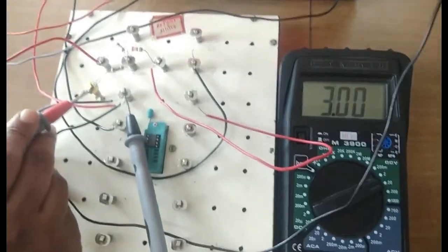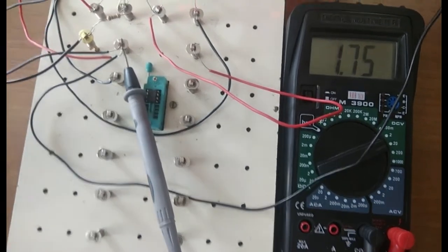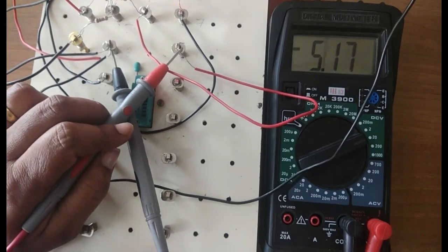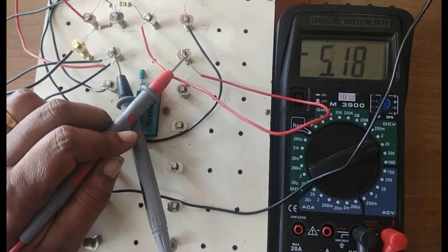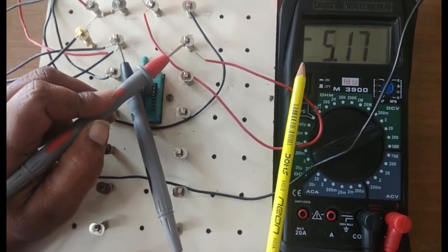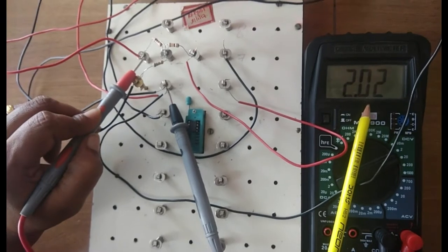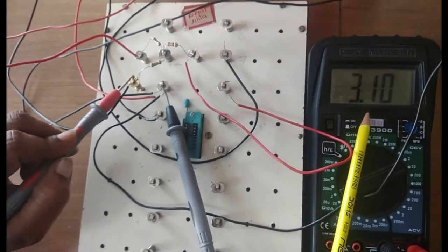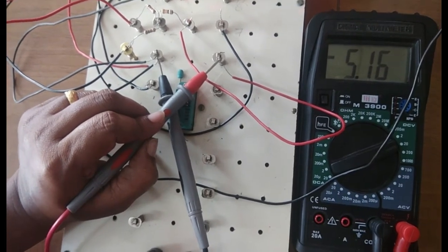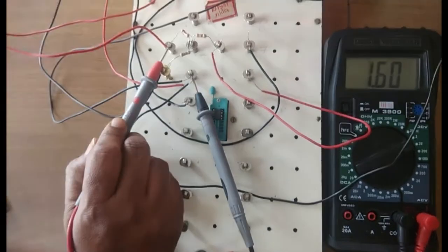V1 is 2 and V2 is 3, so addition means 2 plus 3 should be 5. Keep the multimeter positive to pin number 6 — you are getting minus 5.18. Why the negative sign? Because you are operating with an inverting adder, that shows the negative sign. Also, when I set V1 it is 2.02, not exactly 2, and V2 is 3.1, not exactly 3, so the expected sum is 5.12 but I'm getting 5.16 due to the op-amp offset voltage.